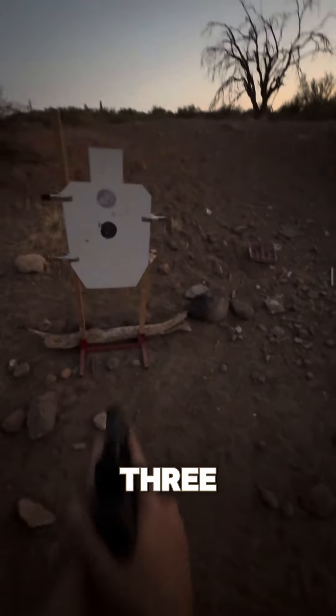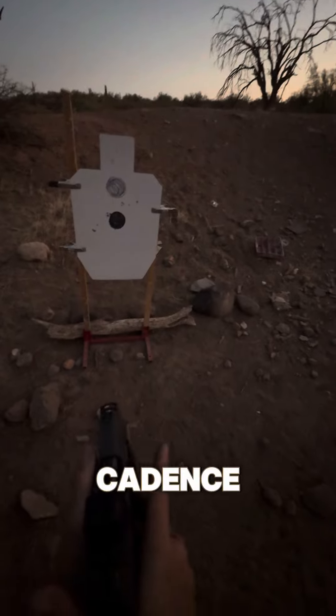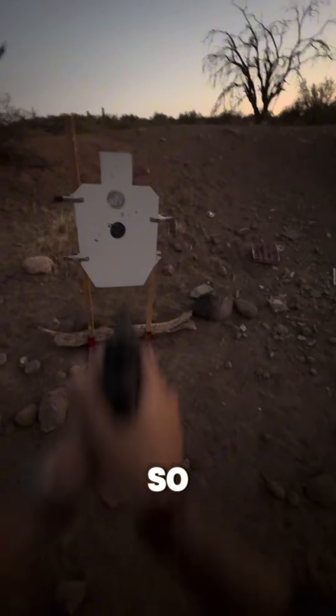We're going to do a rhythm drill, three yards at that top circle. The first cadence is 1,001. So here we go.